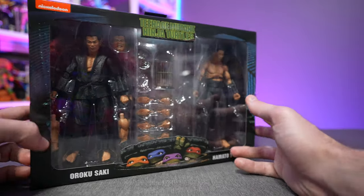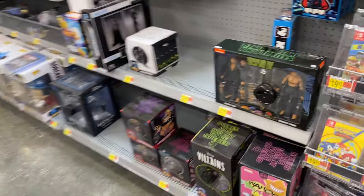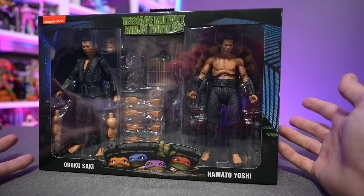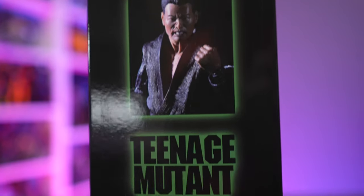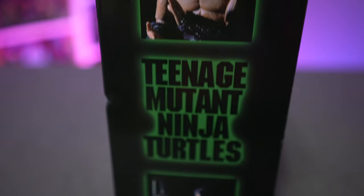This is a Walmart exclusive in the United States, priced at $49.96. Packaging looks pretty standard — just your basic 1990s Teenage Mutant Ninja Turtles NECA Toys release, so if you're an in-the-box collector this is going to match with all your other movie figures. On both sides you get some glam shots.